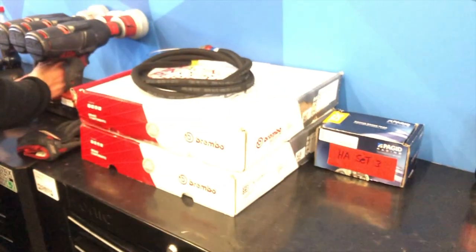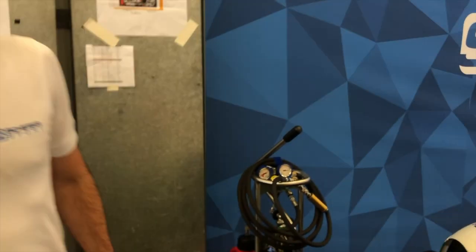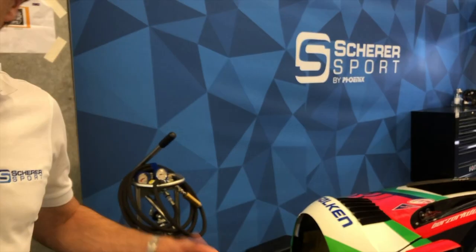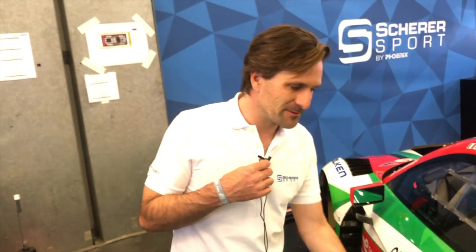Nur Beläge oder auch Scheiben? Bei uns ist geplant, dass wir wahrscheinlich nur Beläge machen – kostet auch kaum Zeit. Die Jungs trainieren das vor dem Rennen: in eineinhalb Minuten wechseln die die kompletten Beläge, obwohl es heiß noch 300 Grad hat. Das heißt, mit unserer Mindeststandszeit von drei Minuten ist das quasi ohne Zeitverlust. Das machen wir ganz normal während dem Boxenstopp.